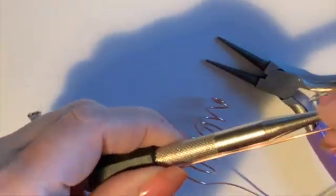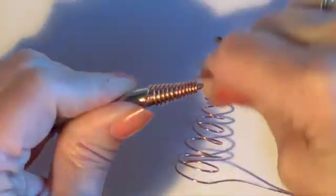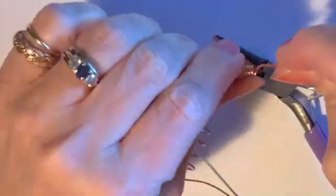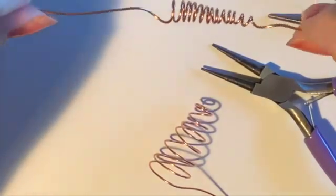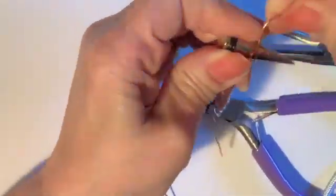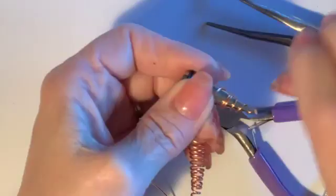Now if you want more symmetrical coils, you could use a metal tapered object. This one right here is what you'd use to set nails — just a metal tapered nail-setting device that I wrapped the 18 gauge wire around and then pulled them out. This makes a very symmetrical cone-shaped coil, which is very fast and easy to make if you have a metal armature to work off of. This right here is actually one of those metal things used as an ear gauge, and that worked very nicely too.